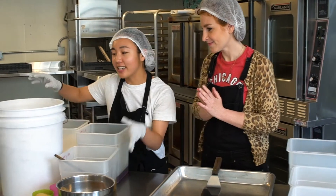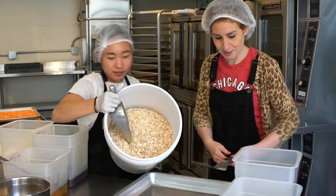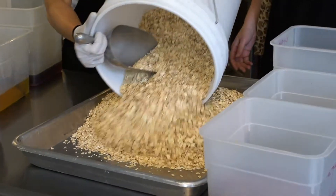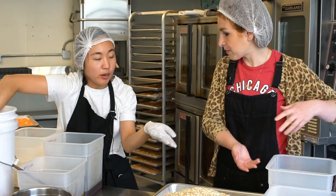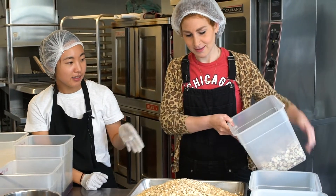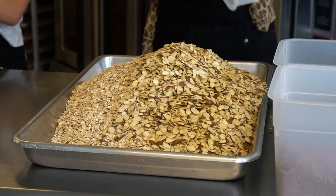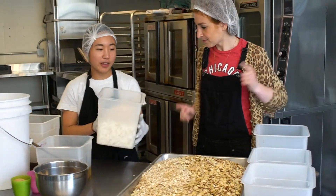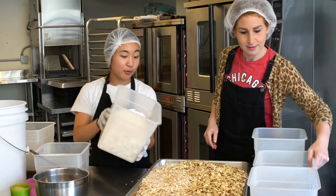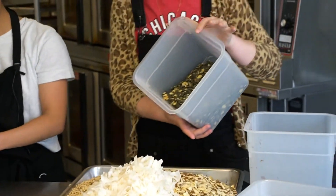So we start with the dry ingredients first. We use organic gluten-free oats. Then we've got almonds — just everything going in. This is like a beautiful mountain of oats and almonds. Then we add coconut chips, and if you want to pour in the heirloom pumpkin seeds — we get those from a grower in upstate New York, right over there.